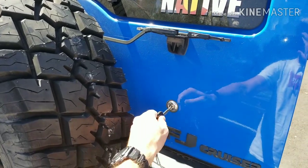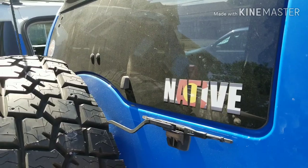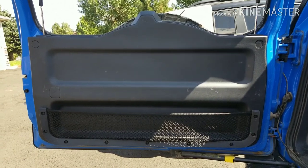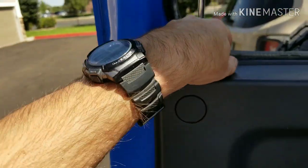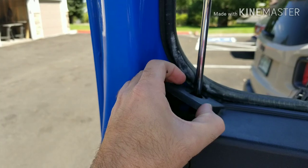First, go ahead and get that back window open, otherwise you can't get that back panel off. Start there and then you'll start to take apart the back panel. There are two little guides for the window — just pop those off, they come off really easy.